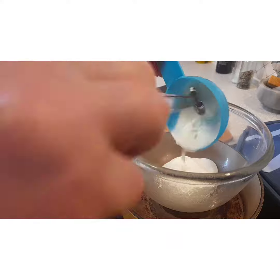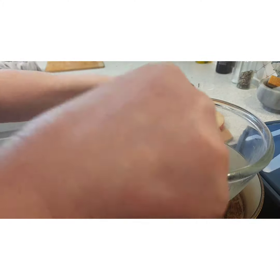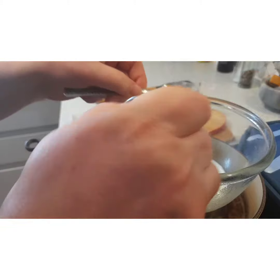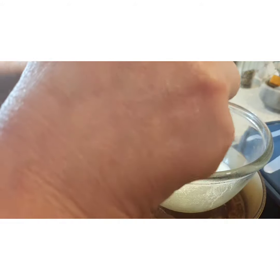We'll put our yogurt in. Now, to give it the colour of hollandaise, I'm putting a little bit of turmeric in — just a tiny bit to start, then a tiny bit more. That's fine.